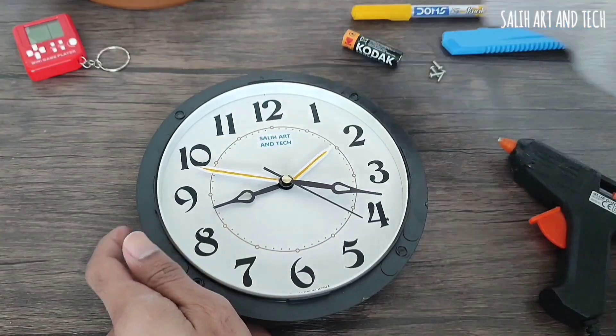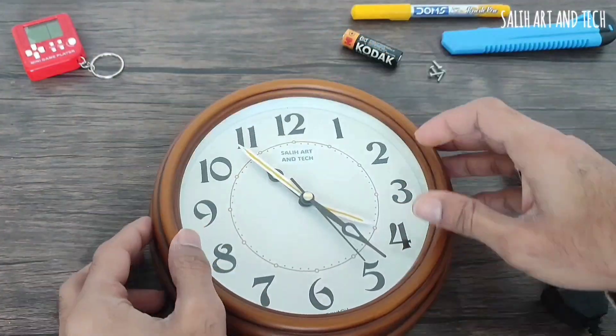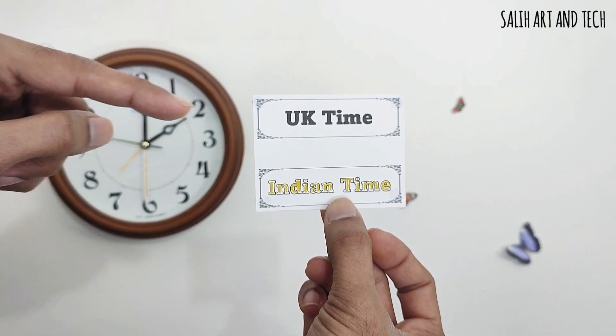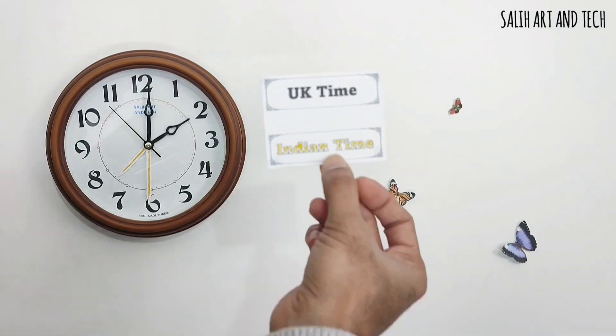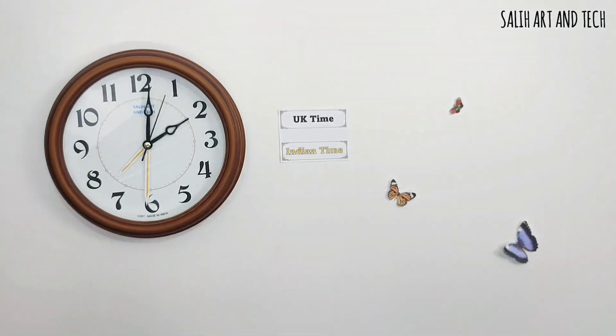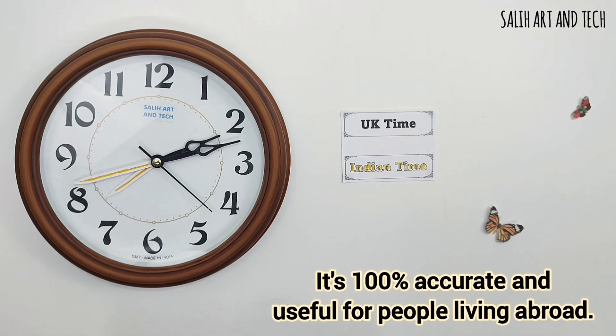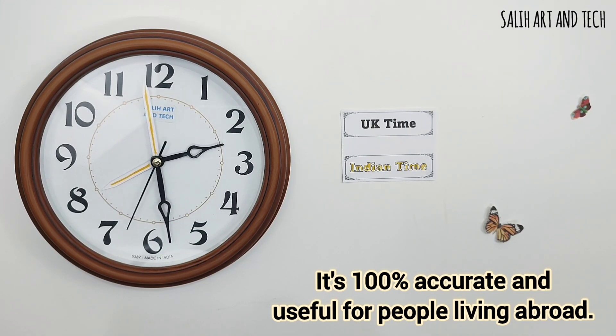Best of all, anyone in the world can do it without any additional cost. Here is the legend: the black hand shows UK time as the primary time, while the white hand shows Indian time as the secondary time. This idea would be extremely useful for people living abroad, as it eliminates the need to calculate the time difference with their home country every time, and they don't need to buy another clock for it.